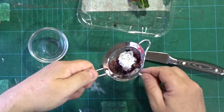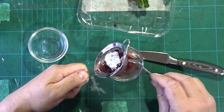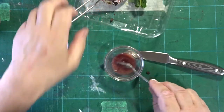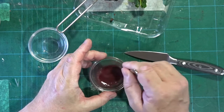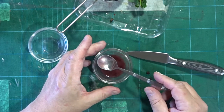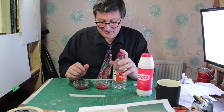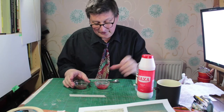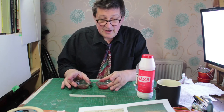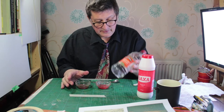Has that actually worked? Yes, it has - it's got quite a bit out. I'm going to put that into the pot. We'll rush ahead and do exactly the same with the strawberries. So here we are - we've got the strawberries and the blueberries, and we're going to add some salt and some vinegar.